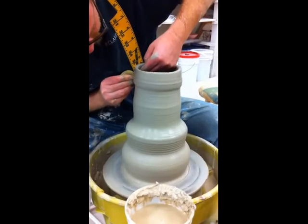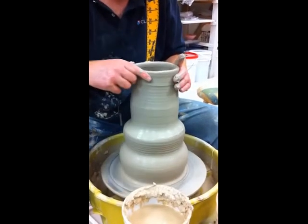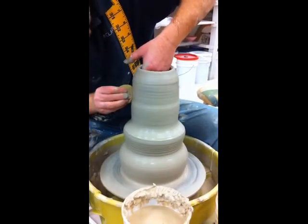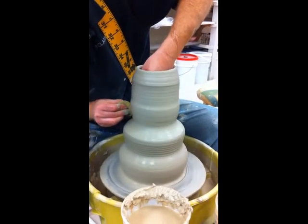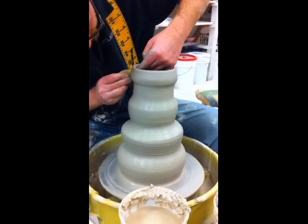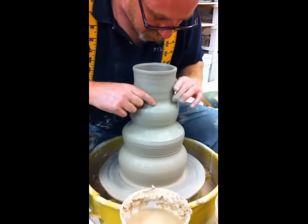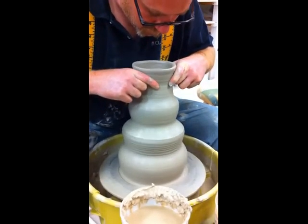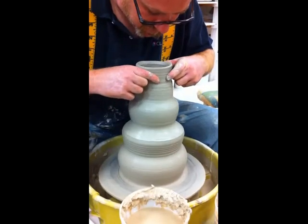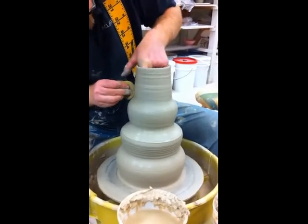I'm thinning this whole thing out because I just collared it in and it gets thicker when you collar. So we were going to come down a little further. If I were collaring this to the side at this point, it's going to collapse there or something — and that's not my goal.